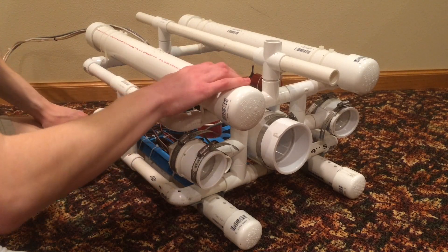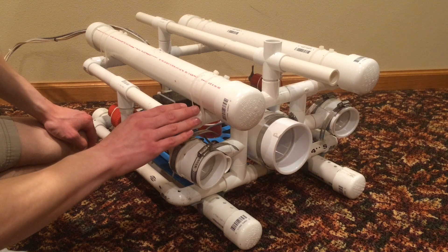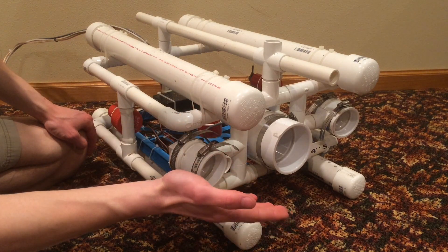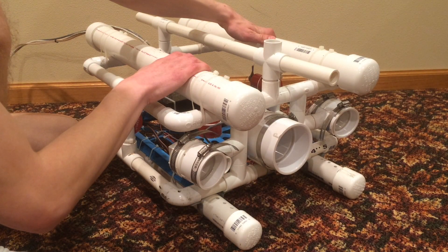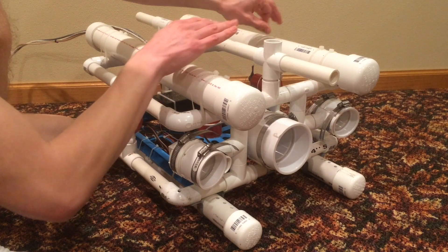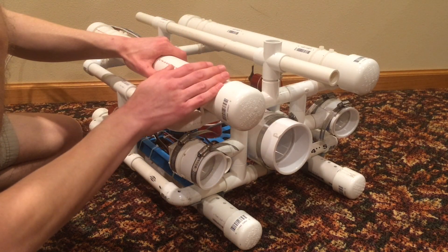The frame of the vehicle is made from PVC pipe — I use three-quarter inch pipe. My frame is based on the Seafox design, however you can assemble your PVC pipe however you want. Two tubes on the top of the vehicle provide buoyancy to keep the top upright. These tubes are filled with air and sealed so that water can't get in.